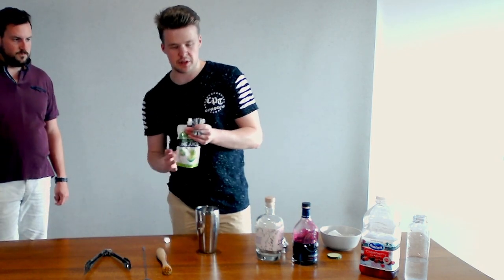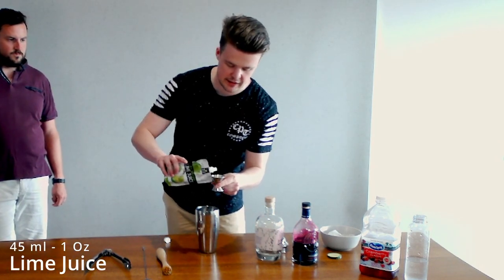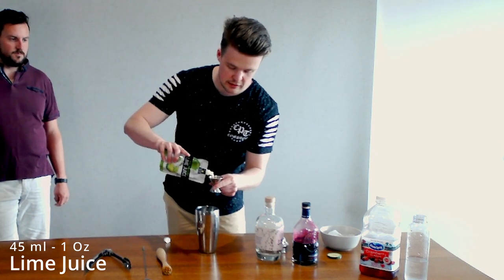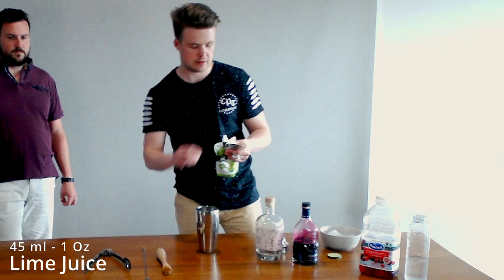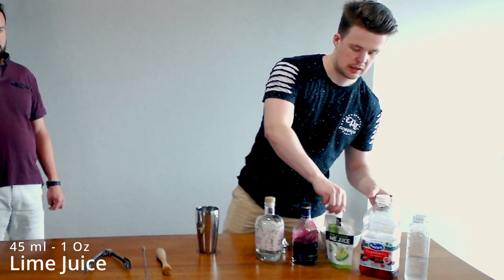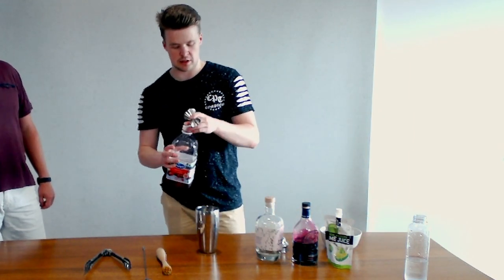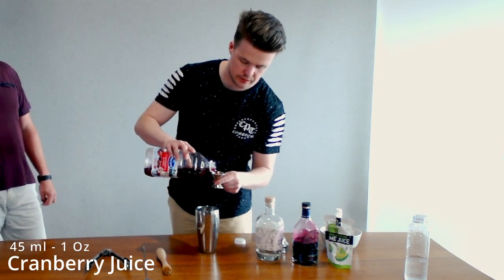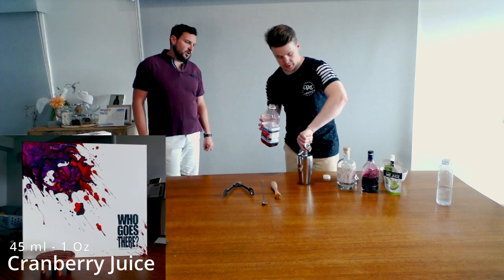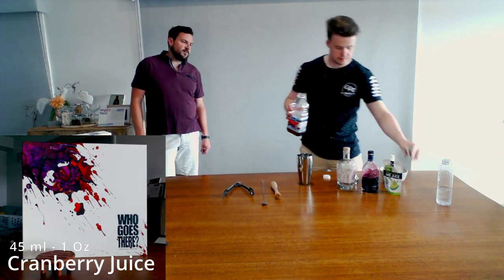Next we get our lime juice. We use the pouches just because they're nice and easy — go in with a shot of that. Then get some cranberry juice and have a shot of that as well.